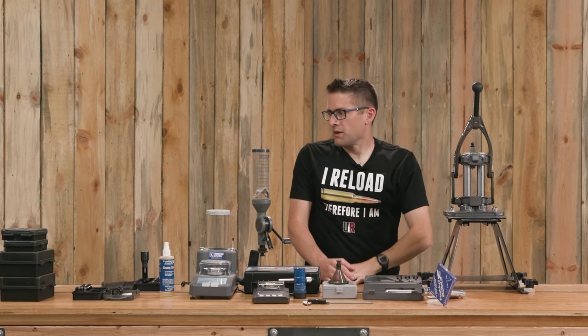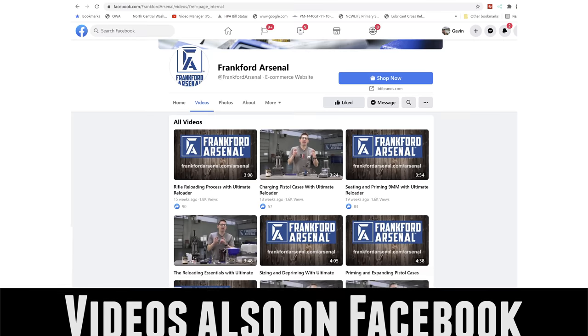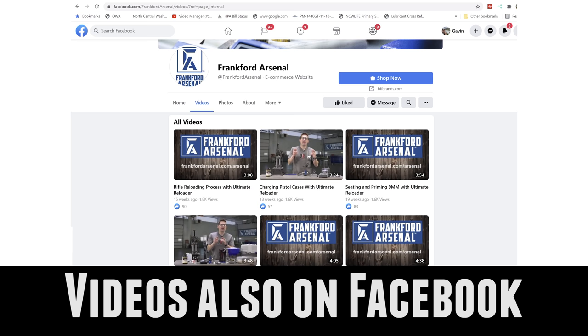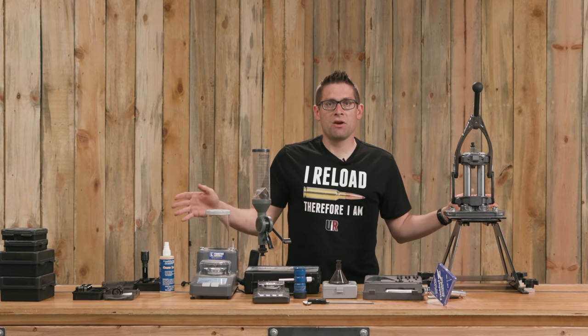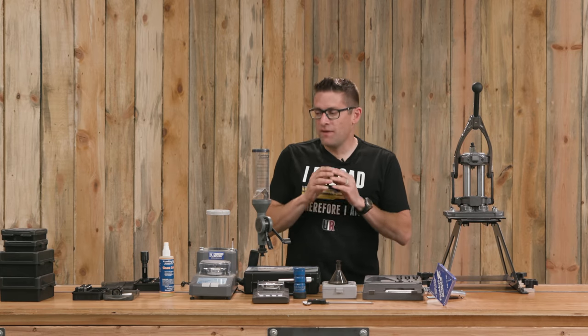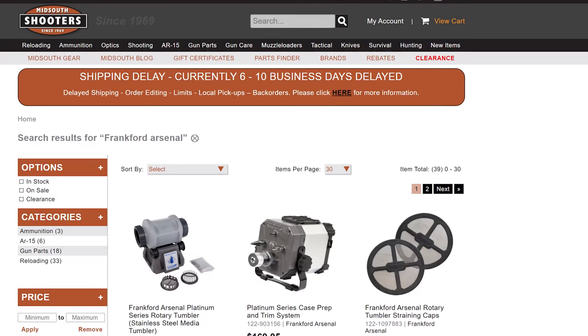So that's a high-level overview of what I covered in the videos on both ultimatereloader.com and frankfurtarsenal.com/arsenal. This is a great set of gear for the budget-minded reloader, and Mid-South Shooter Supply has these products in stock.